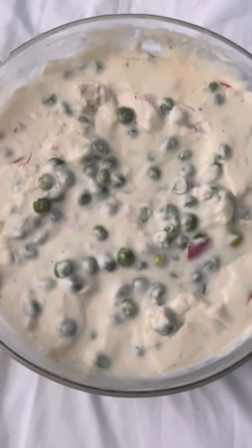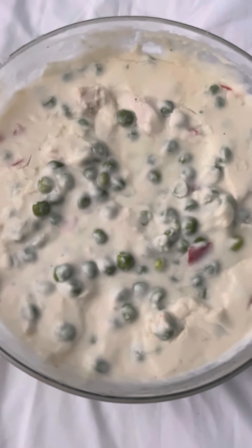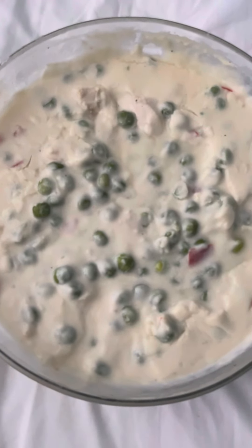Then you just heat it up real slowly. You don't want to boil it because it could cause the sauce to break. Keep it over low to medium heat, stirring it constantly until it reaches its full thickness.